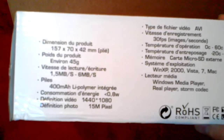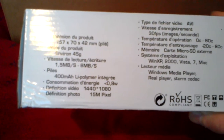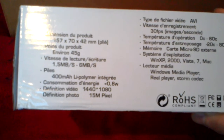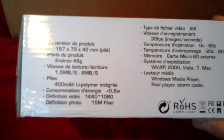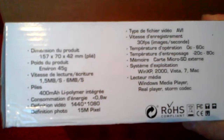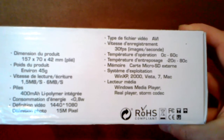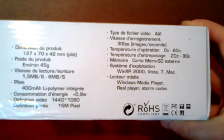The default resolution of the recording is 1080p but it's not widescreen, so it's 1440 times 1080. It can also take photos at 15 megapixels. The recording speed at that resolution is 30 frames per second, and I can confirm they do deliver 30 frames per second.